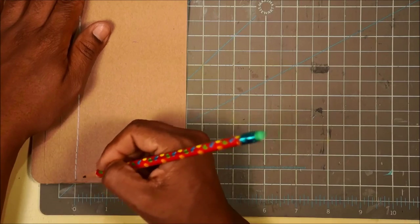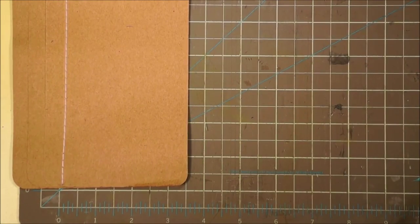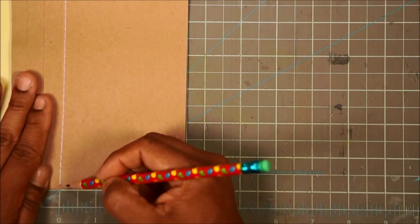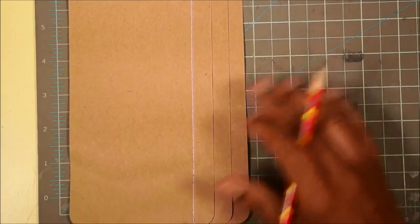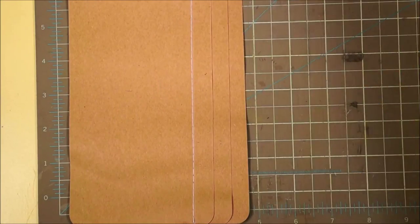We're going to do ours with a quarter-inch gusset - you could do an eighth-inch gusset if you prefer. You're going to make a mark at a quarter inch, then flip this over, place it at a quarter inch, and make your mark at zero. Now we have a mark here and a mark here - that is where you're going to make your first score line. I'm going to use my bone folder rather than the score board, so I don't make the score too deep.